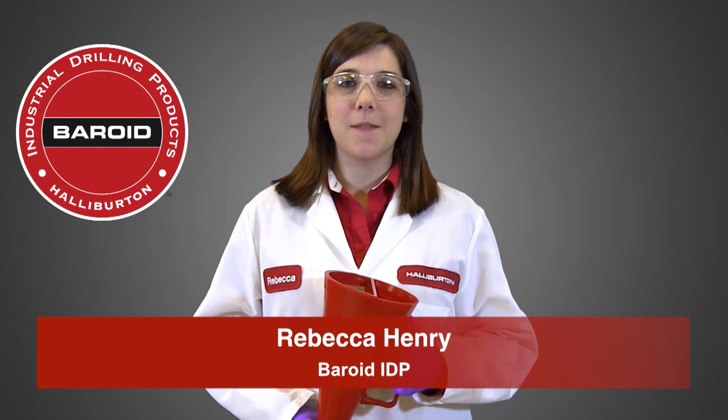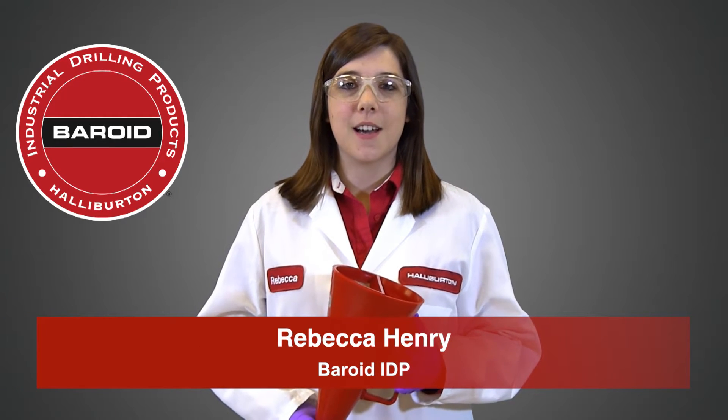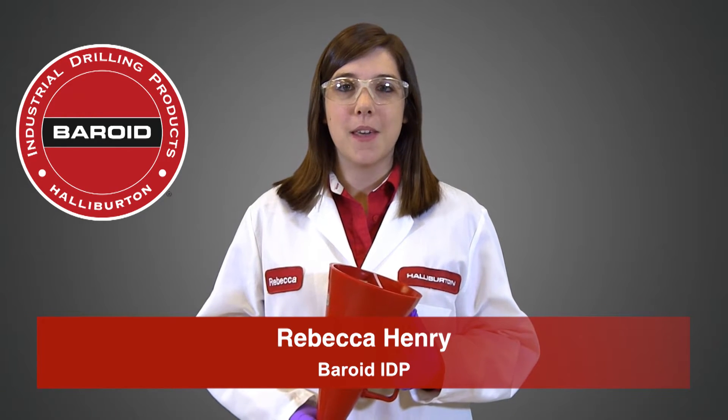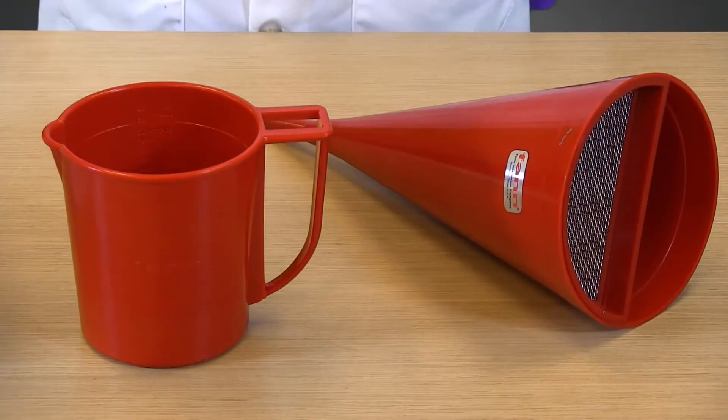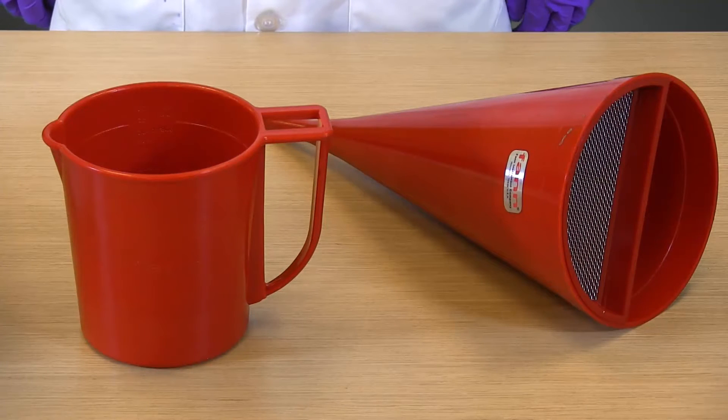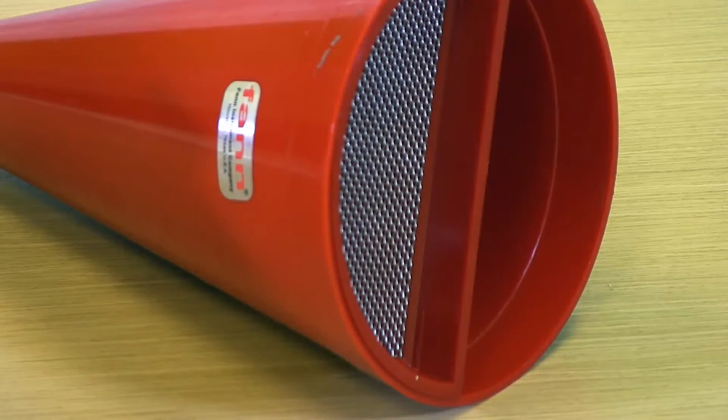When it comes to measuring the viscosity of a drilling fluid, the Marsh Funnel Viscosity Test is the one most people think of first, and probably the simplest to do. For this test, we use a Marsh Funnel, which is a 1500 mL funnel that has a screen near the top to filter the mud so no large or unyielded pieces are in the sample that we want to test.